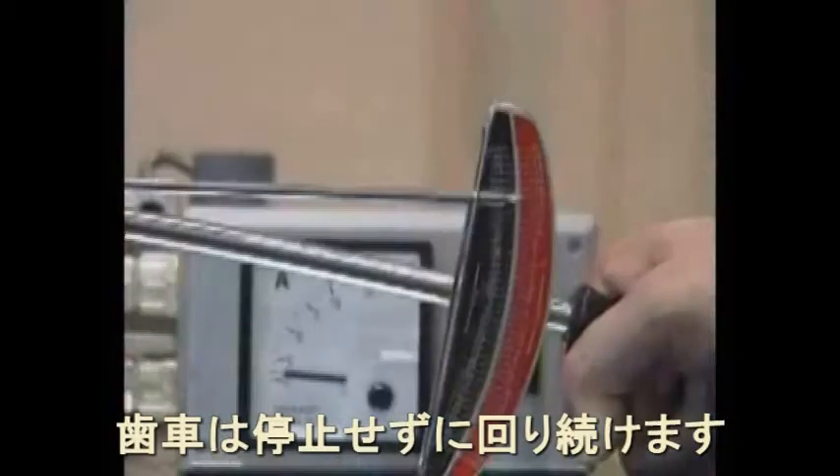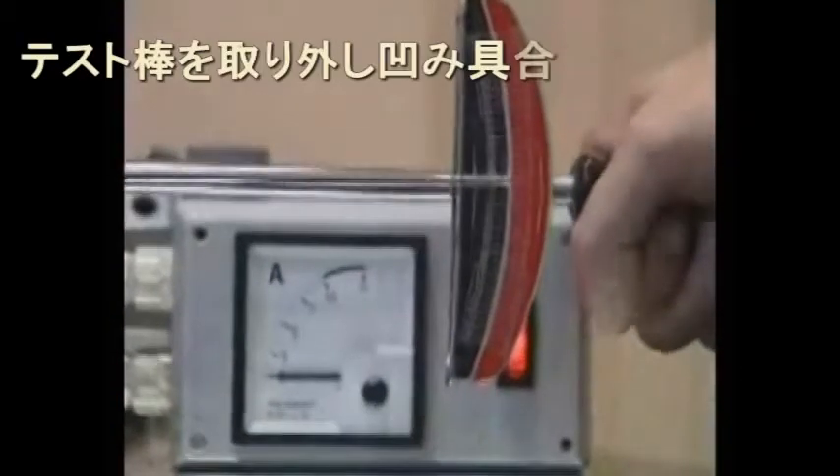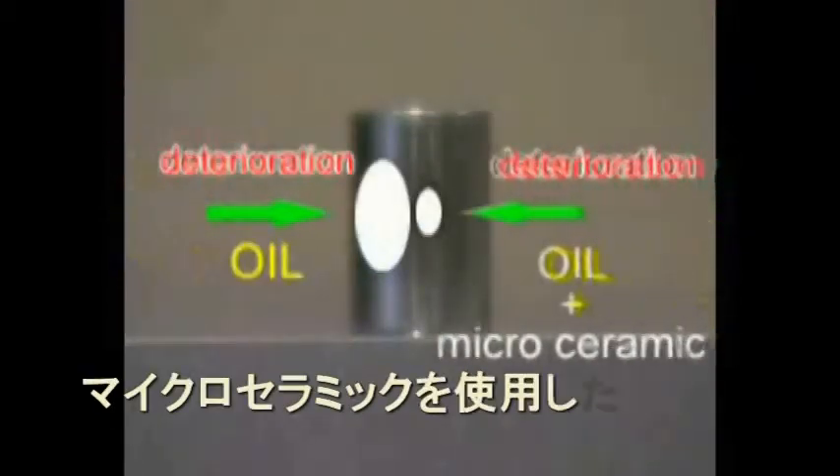The deterioration has not changed. Micro ceramics has done a fine job and protected the surface even in an extreme situation.